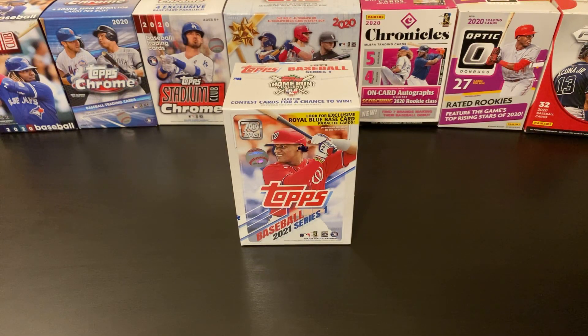Hello and welcome into Nate's Breaks and Unboxings. Happy Sunday evening. Hope you have all had a wonderful weekend out there, relaxing and doing whatever you're doing this weekend. Maybe you're working — hopefully it's just been a good weekend no matter what you've been doing.